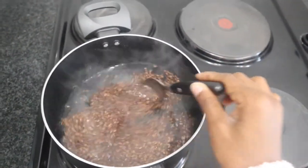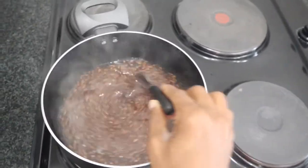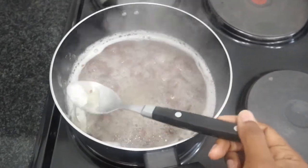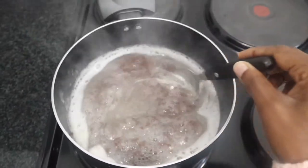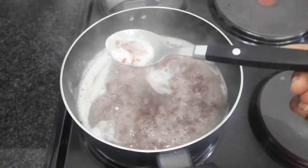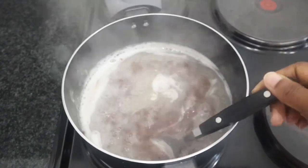Let me start by apologizing — I did lose the footage where I was actually doing the measurements, so here's how it goes: you need two and a half cups of water and a quarter cup of flaxseed. Put it on the stove at medium heat and let it boil. Once it starts boiling, keep stirring the mixture so the seeds don't get stuck at the bottom. I wasn't actually sure about the consistency at first — I kept checking it and wasn't quite happy, so I let it boil a little bit longer.